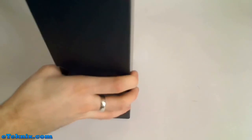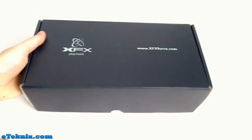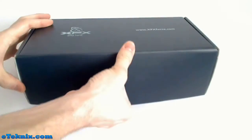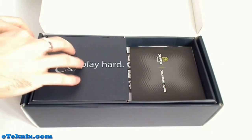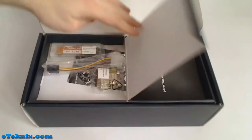By opening up the box we are greeted with this inner box. It's got XFX on there with the XFX website. Upon opening this up we can see inside that it's got this sort of shelf, and opening that up reveals some of the features.